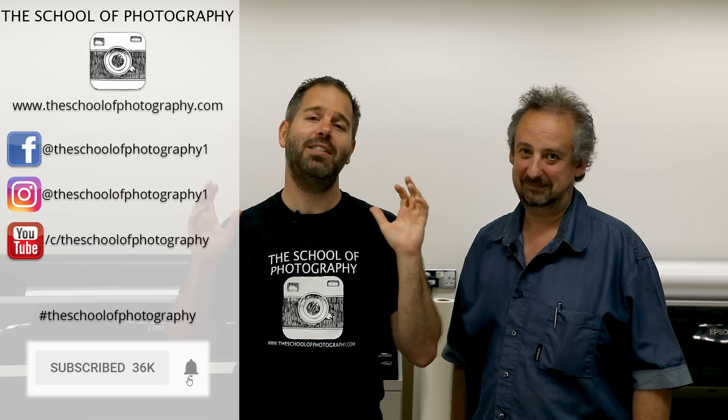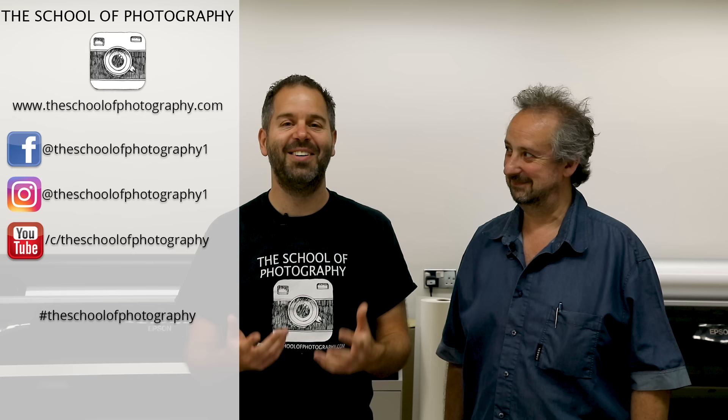Thanks to Roger for printing all of these for the exhibition — it's going to be fantastic, I really can't wait. And thanks for putting your professional eye over it and being in our video. I hope you've liked this video. If you have, please like it, share it with your friends, subscribe to our channel, and hit the bell button. Thanks for watching, and remember: learn more at the School of Photography.